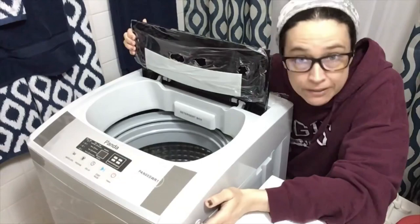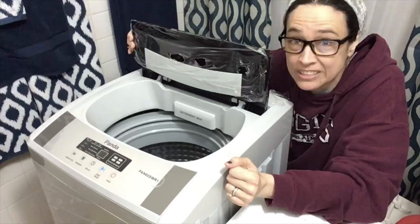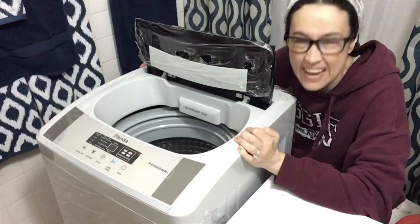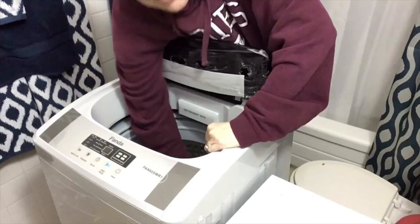It still has the plastic on top because this is the maiden voyage and I want to make sure this thing's actually going to work. This is a 13-pound fully automatic washing machine, but it's portable. I have it on a little dolly so I can roll it out of my bathroom and stuff it in the extra bedroom — I've got a whopping 500 square feet.